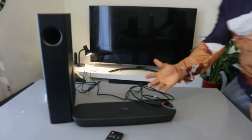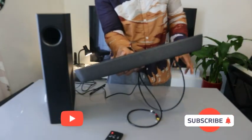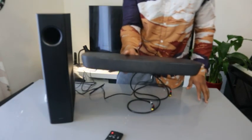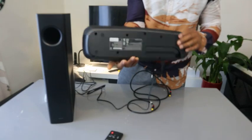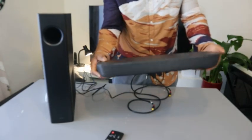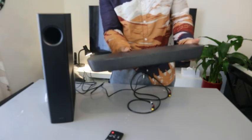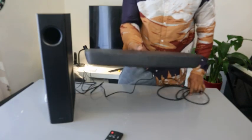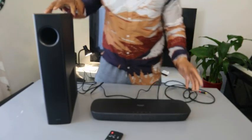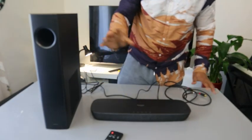Hey guys, this is the Panasonic LCHTB258 soundbar. This is a very flat and compact soundbar, 45 centimeters wide. It deserves your attention — it's 120 watts of sound output, and this soundbar comes with a wireless subwoofer.